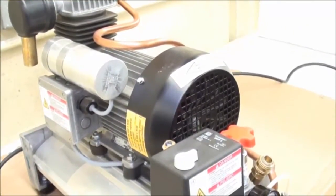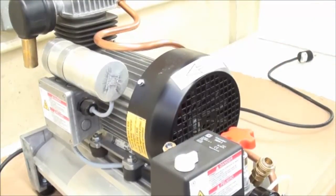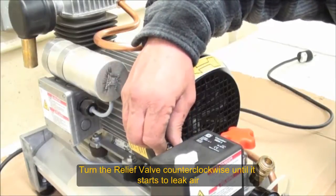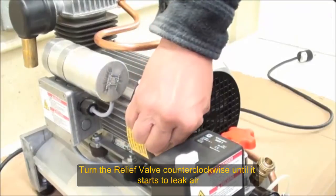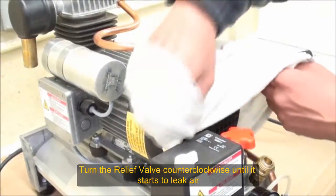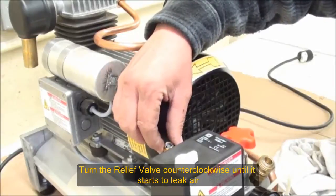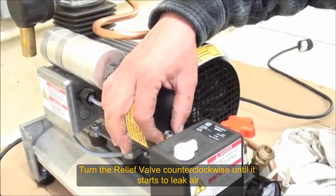Go to the relief valve and open it and close it. Normally you turn it counter-clockwise to open it. It unscrews and you keep screwing it. First it unscrews and then you turn it — keep turning until it reaches the point where it starts to leak.